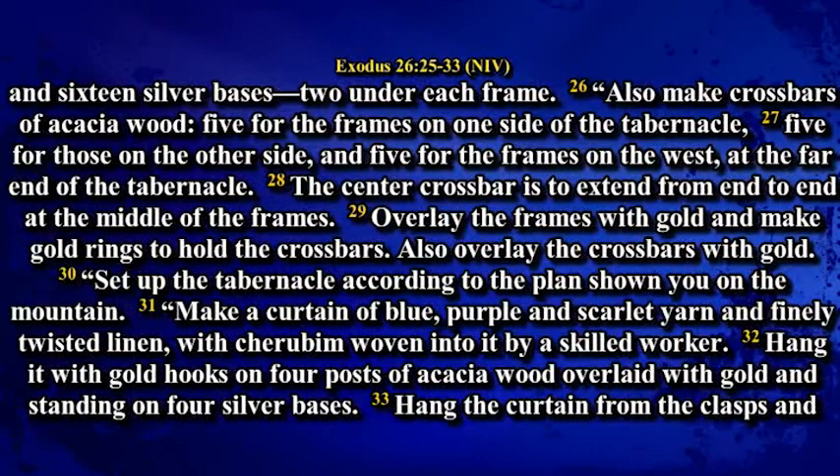So there will be 8 frames and 16 silver bases, two under each frame, and also crossbars of acacia wood: five for the frames on one side of the tabernacle, five for those on the other side, and five for the frames on the west at the far end of the tabernacle. The center crossbar is to extend from end to end at the middle of the frames. Overlay the frames with gold and make gold rings to hold the crossbars. Also overlay the crossbars with gold. Set up the tabernacle according to the plan shown you on the mountain.